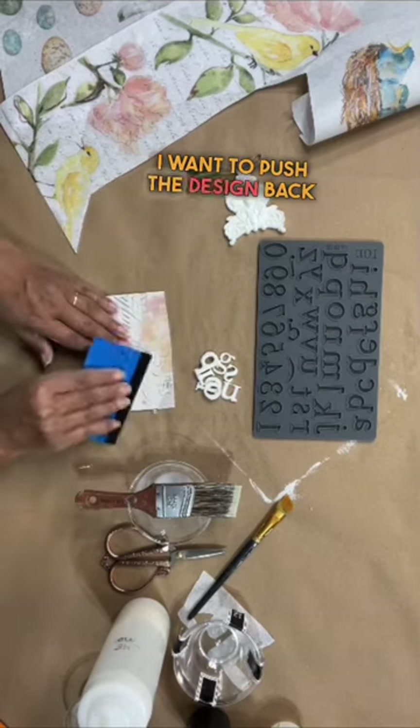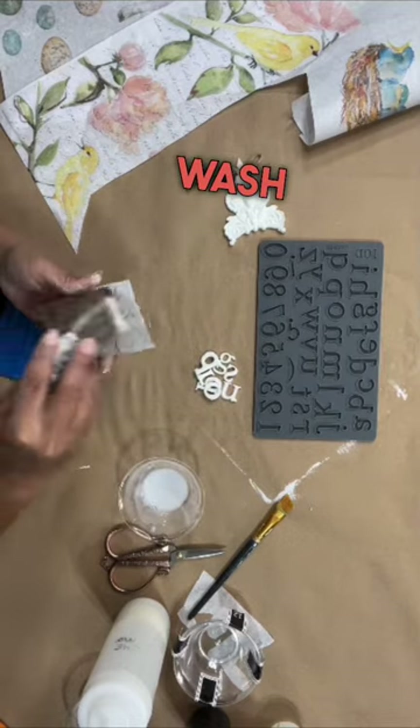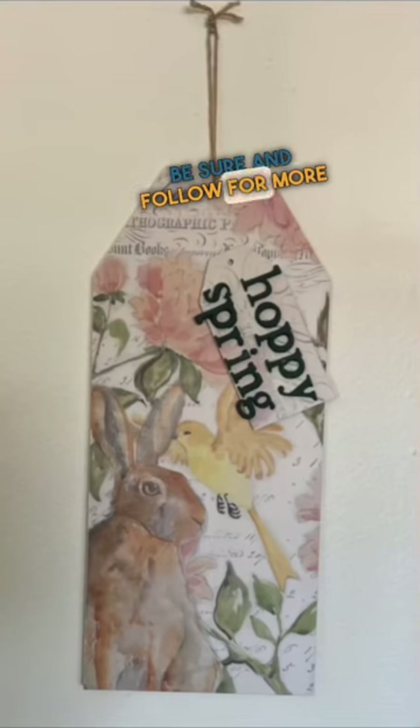I want to push the design back just a little bit. So I'm going to do a quick whitewash so that when I put my letters over it, it still stands out. What do you guys think? Be sure and follow for more tutorials.